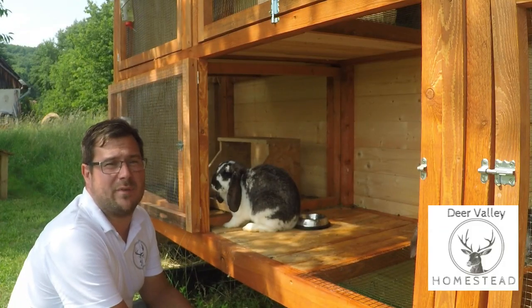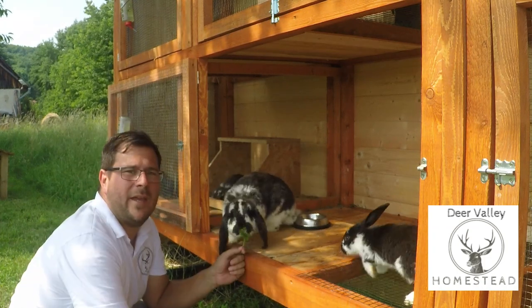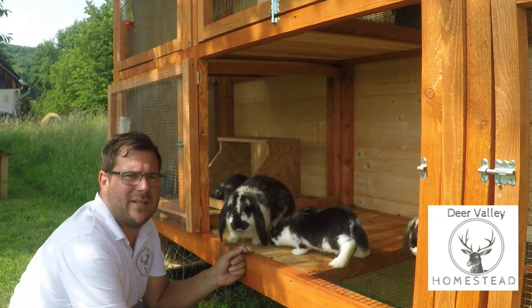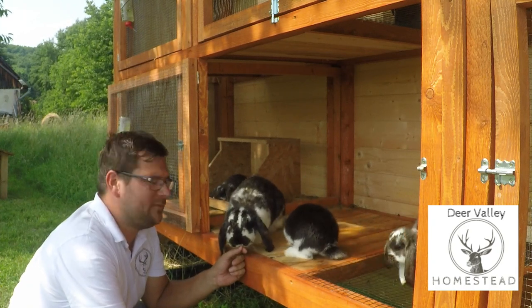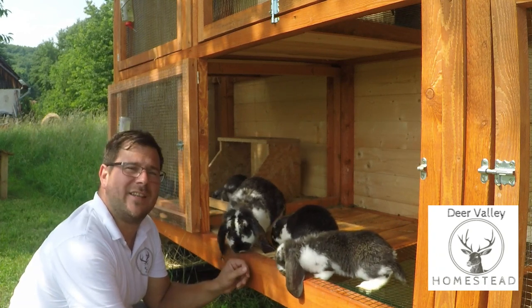That is an update on the problems we've had so far, the solutions we've put in place, and the water system. That is it from us here for another week at Deer Valley Homestead. I hope you enjoyed watching and I hope you consider subscribing. See you next week.